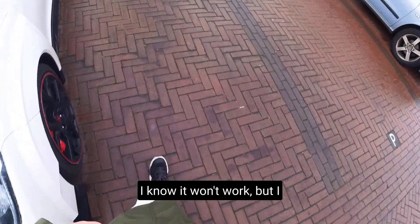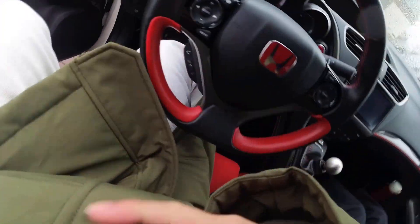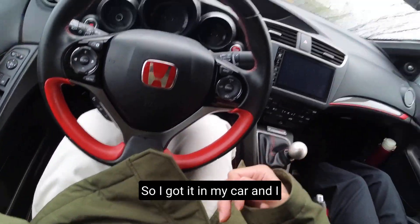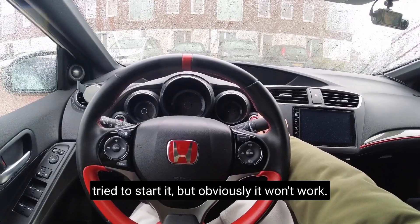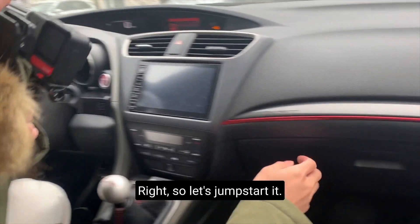I know it won't work but I just want to give it another try. So I got in my car and tried to start it, but obviously it won't work. So let's jump start it.